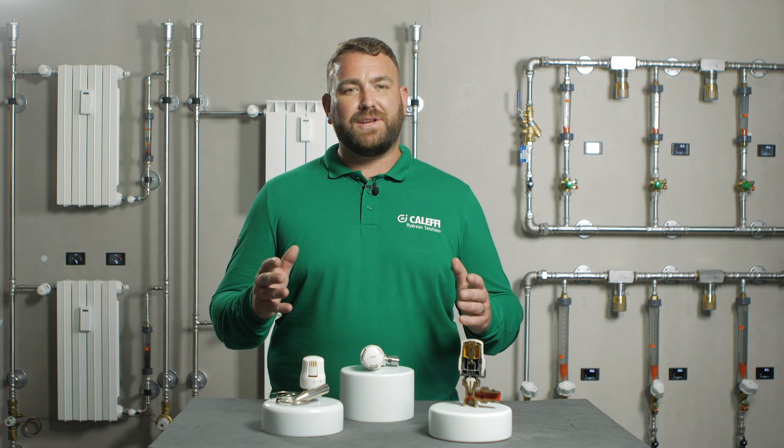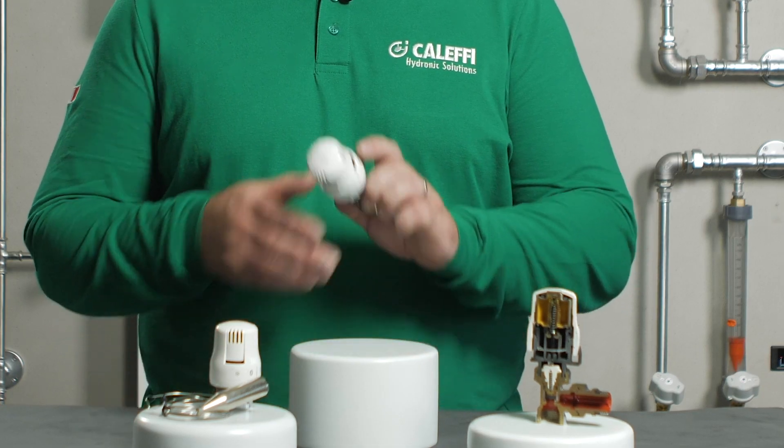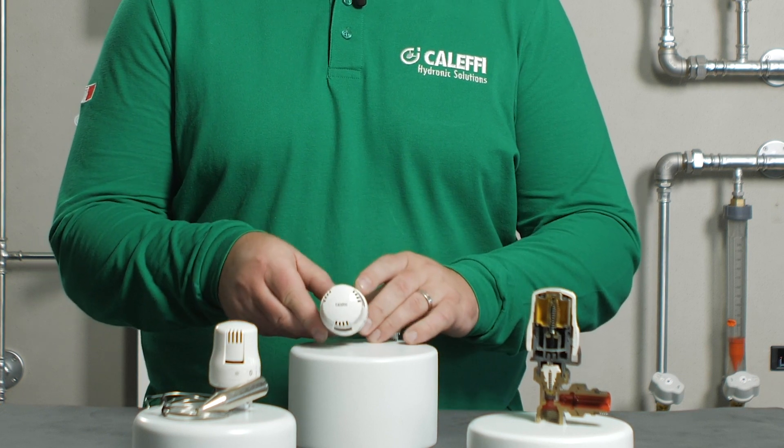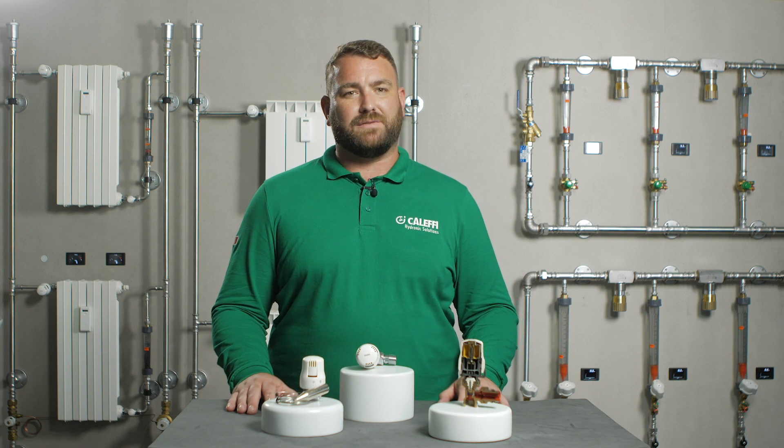Hello and welcome to CALEFFI video, where today we're going to discuss the 200 series thermostatic radiator valve head. Let's firstly take a look at why we use thermostatic radiator valves.